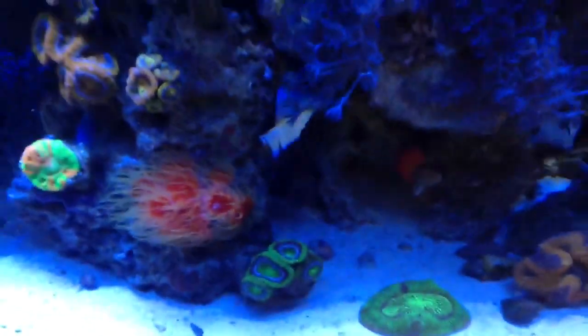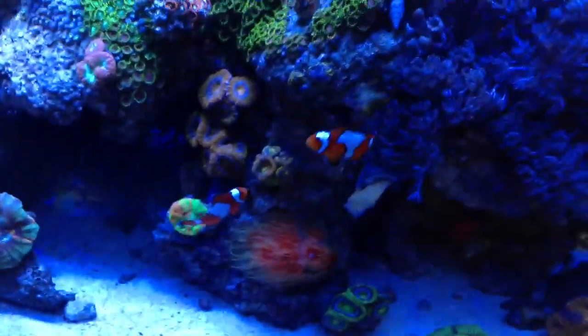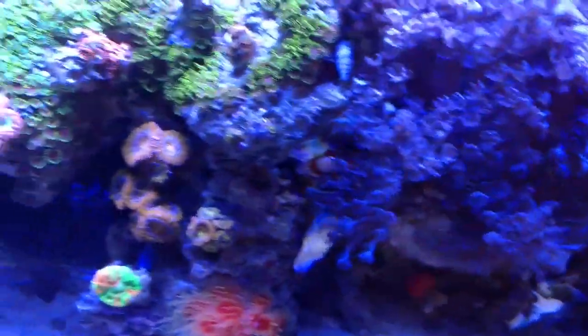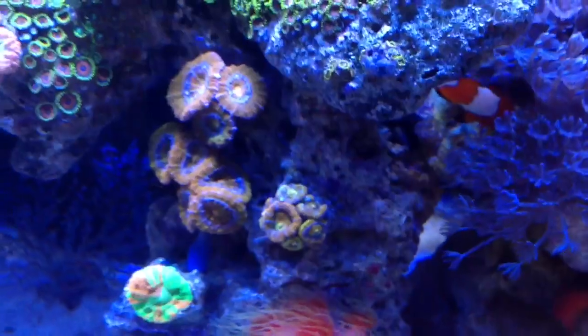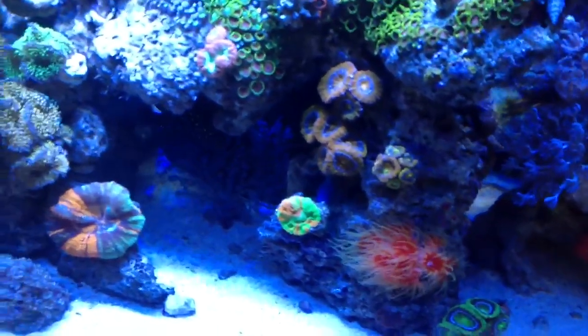All right guys, I'll keep you updated and let you know how my fish are doing. Hopefully I'll get these clowns to start having babies in the tank — they do love the zoa home. And the rainbow war coral here — just sick colors on it. Stay tuned!